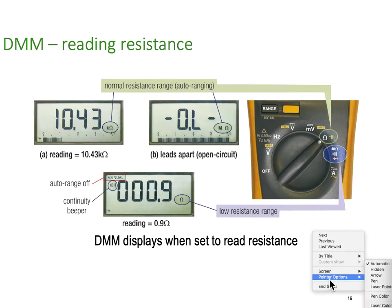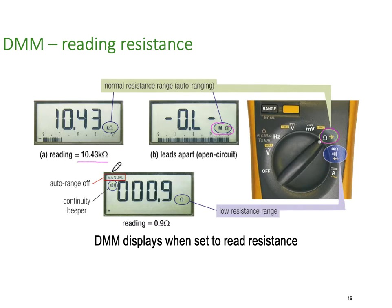With the ohms function, if it's open circuit you get overload — called OL — which just means infinitely open. Here we've got a resistor of 10.43 kilo ohms, so it's displaying 10.43, but the display is in K ohms, so you've got to make sure you multiply that by times 10 to the 3 because it's in thousands. Similarly, there is a low resistance range that comes back in ordinary ohms. Some of these have milliohms scales depending on the quality of your meter. In this particular case we're reading a very low value — 0.9 of an ohm. So you just change your ohms scale to something smaller for low resistance values.